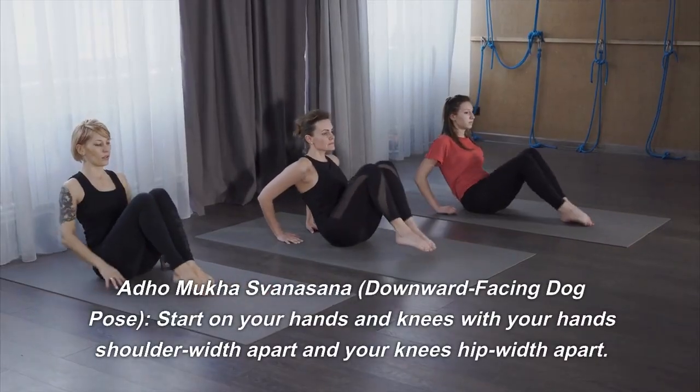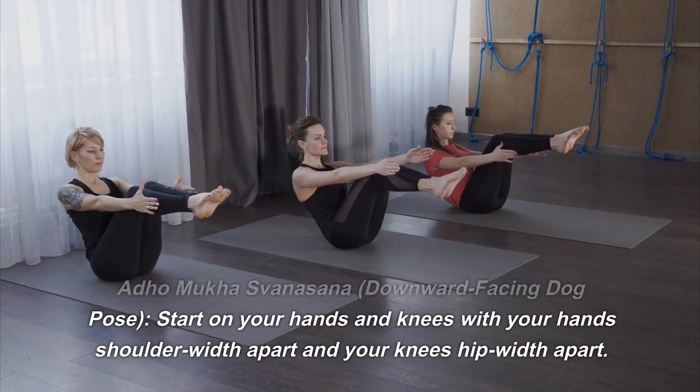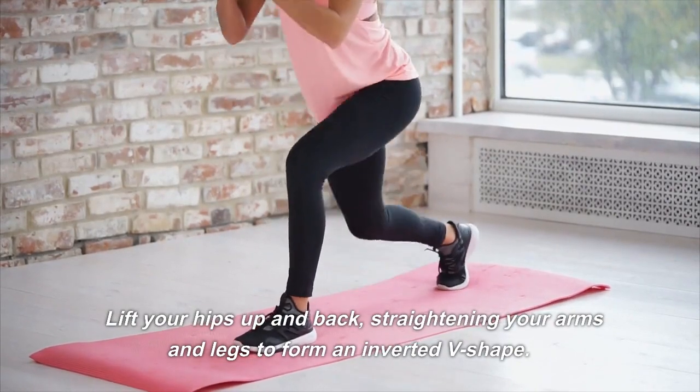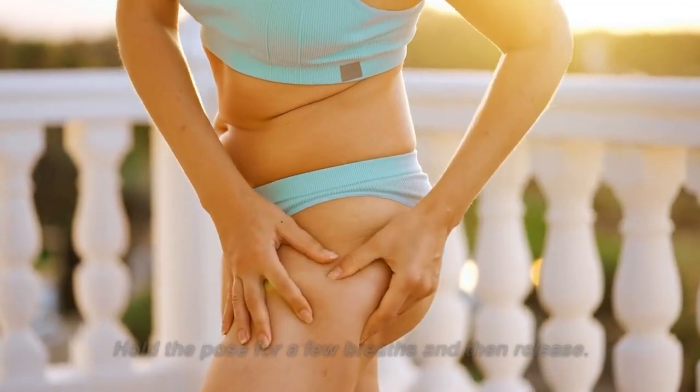Adho Mukha Svanasana, Downward Facing Dog Pose: start on your hands and knees with your hands shoulder-width apart and your knees hip-width apart. Lift your hips up and back, straightening your arms and legs to form an inverted V-shape. Hold the pose for a few breaths and then release.